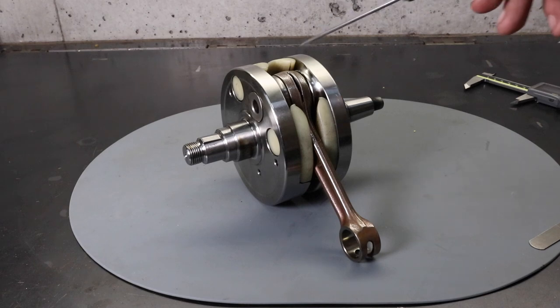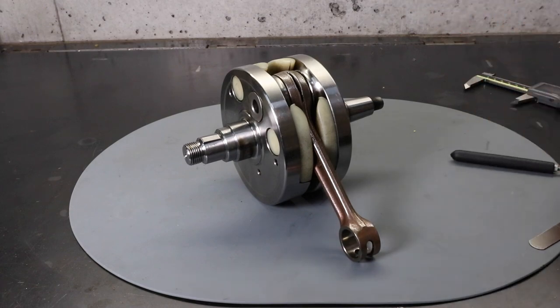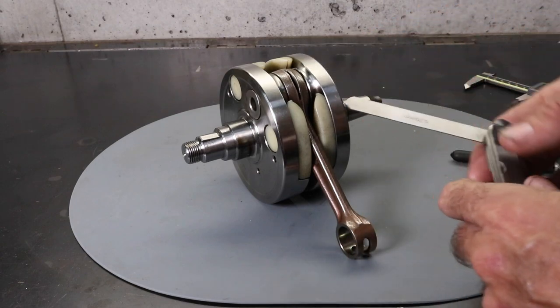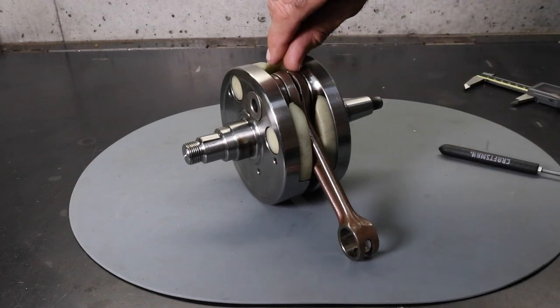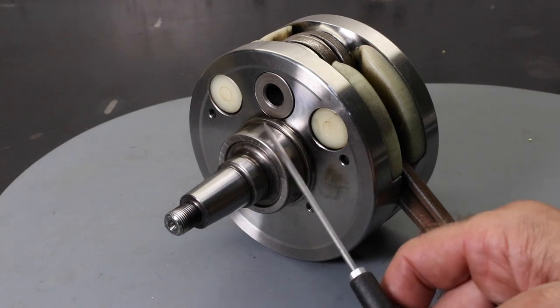Another measurement you can make is the conrod axial play at the big end bearing. The method is to push the conrod over to one side and measure the gap between the conrod and the crank webs using a feeler gauge. I've already done this measurement — 0.7mm fits in and 0.8 does not. The KTM spec is between 0.6 and 0.7mm, so it's at the upper limit of spec. When I pushed everything over quite firmly, 0.7 does fit in. This is the flywheel side of the crankshaft, and if you look carefully there's an inner bearing race which is a press fit onto the crankshaft — this race is going to be replaced.